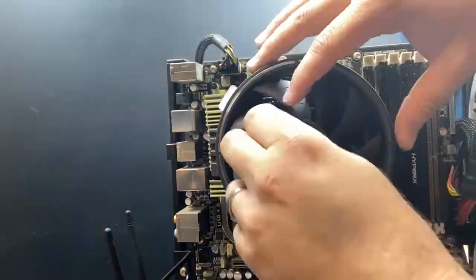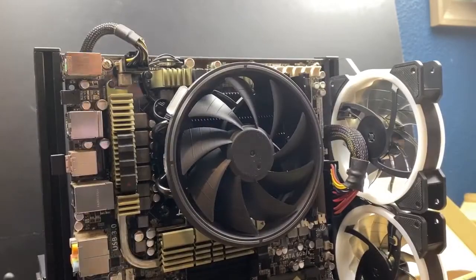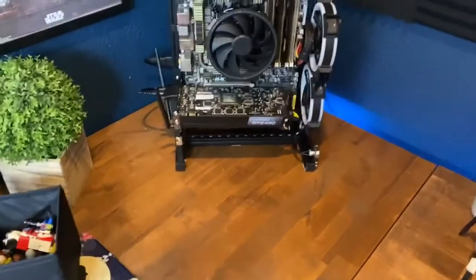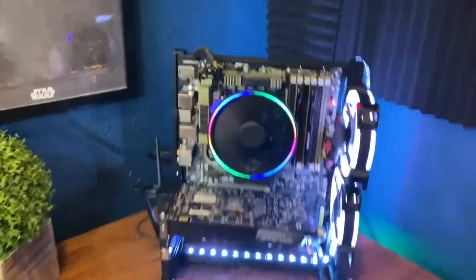A pet peeve of mine is that on some of these cheaper cases, the stickers are not installed at the center, so it looks a little wobbly. For a cleaner look I decided to remove them. And now for the moment of truth — just kidding, everything turned on and came up fine.